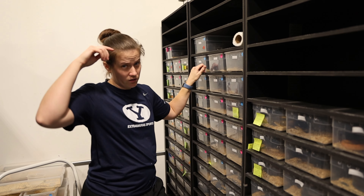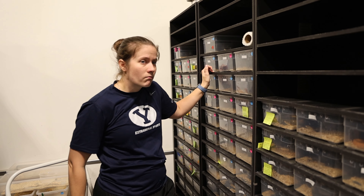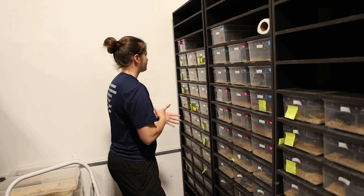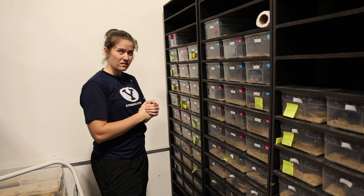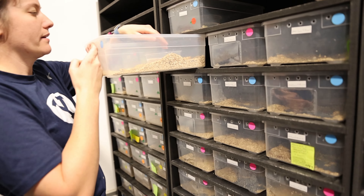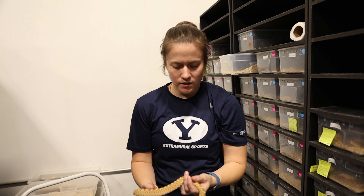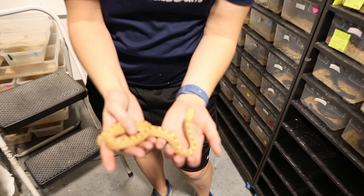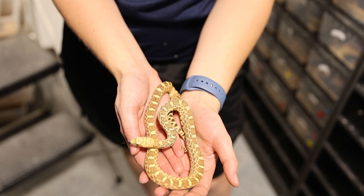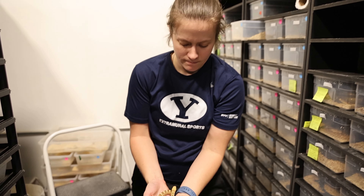She will be posted soon, but if you're interested and you see this video first, hit me up — send me an email, DM, just get a hold of me. We also have the male to go with that ghost — he's just a hypo but he's guaranteed het xanthic. This is a hypo still water but he is definitely a guaranteed het xanthic because mom was a ghost. He's really nice, really pretty.